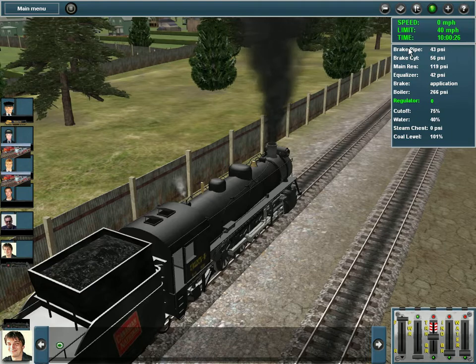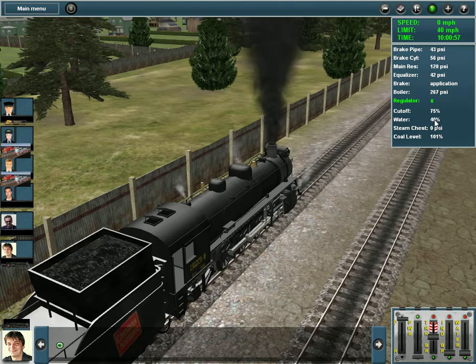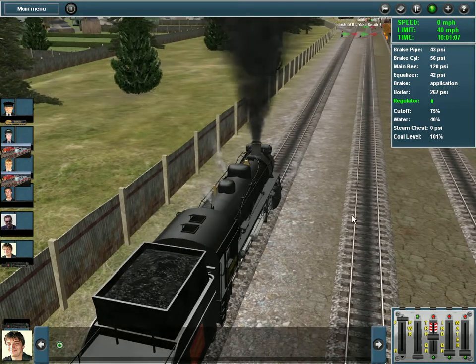I'll run you through the gauges quick. This is the brake pipe between the cars — this is how much pressure you have for your train brake. This is the brake cylinders in the cars and how much PSI they have. This is your main reservoir, basically what you get to draw from. This is your equalizer, again your brakes — this is the train brake status. This is the boiler pressure, pretty self-explanatory. The throttle, the cutoff is basically how much percentage forward or backwards you have. Water you want to keep about 30 to 40 percent. Steam chest is actually how much steam is in the cylinders, and the coal level should be pretty self-explanatory.